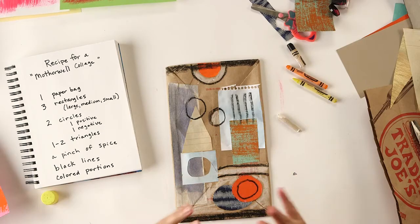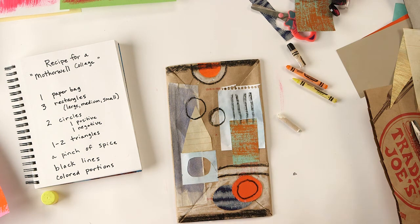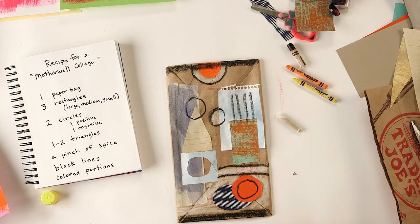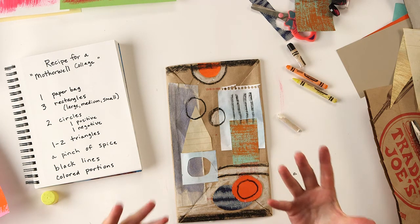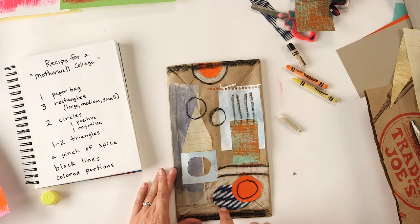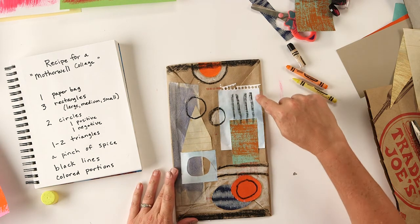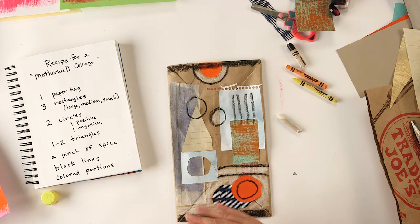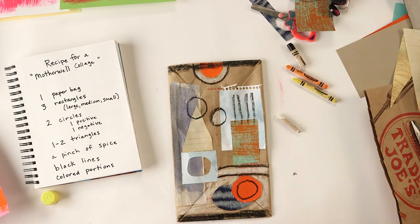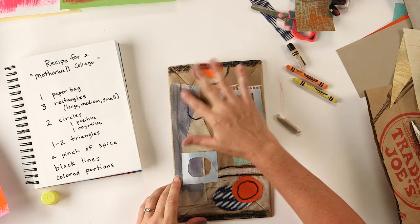I have the recipe online - I hope you have fun with this. It's cutting and pasting, and you want to think about shapes: rectangles, circles, and triangles. Think about value - you want to have dark values like the dark blue, lighter values like the lighter blue, and a lot of mid-tone values like the orange. Those are the things to think about. Have fun, I can't wait to see your collages online, and we'll see you next time!